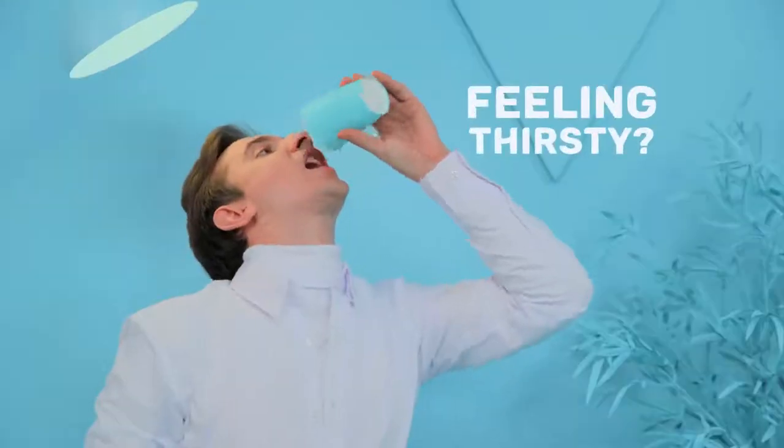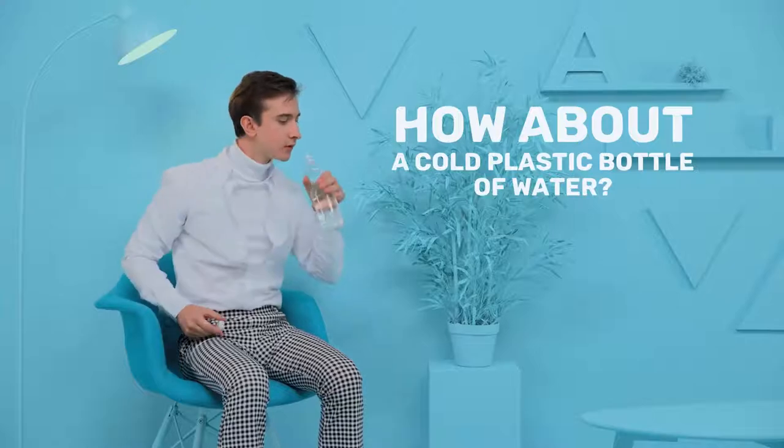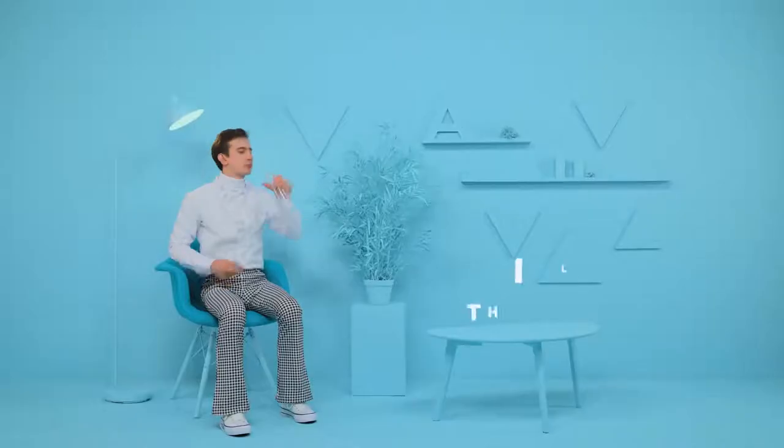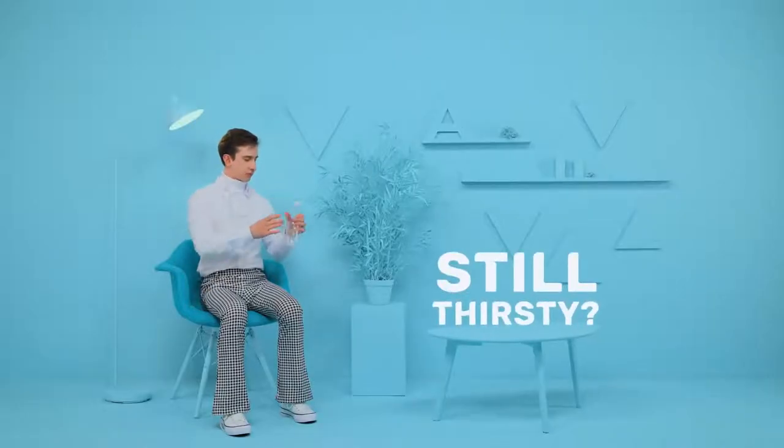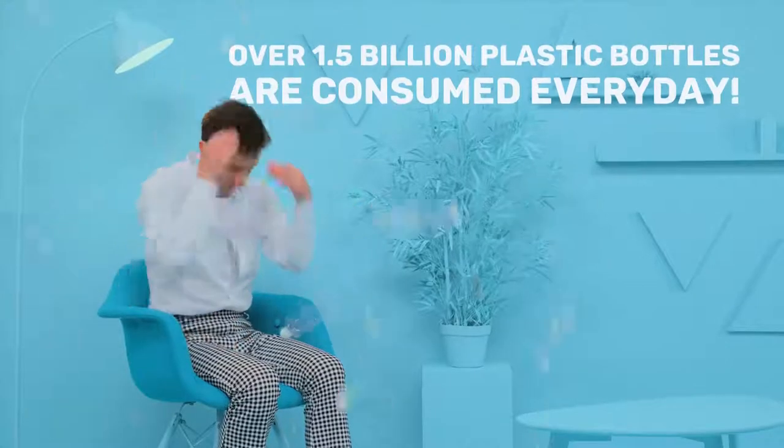Hey! Feeling thirsty? How about a cold plastic bottle of water? Still thirsty? Great! Here's 1.5 billion more. That's how many plastic bottles we consume every day, and our love affair with plastic is choking the environment.